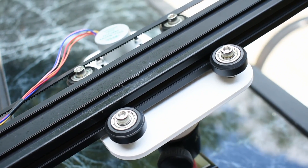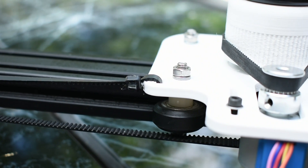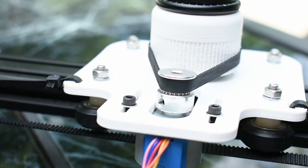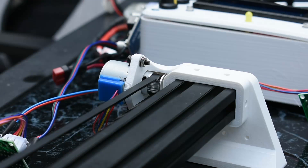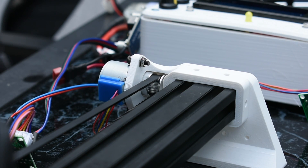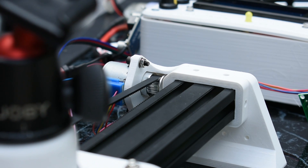The lateral axis slides using bearings that fit into the grooves in the aluminum extrusion. This same sliding mechanism is used a lot on 3D printers because it's an easy way to create smooth lateral motion. A stepper motor at the end of the axis spins the tooth pulley to move the gantry left or right.